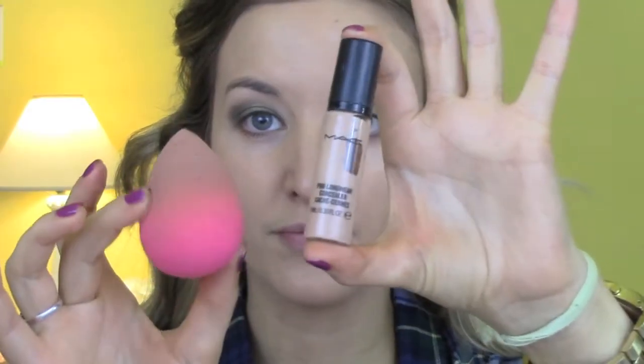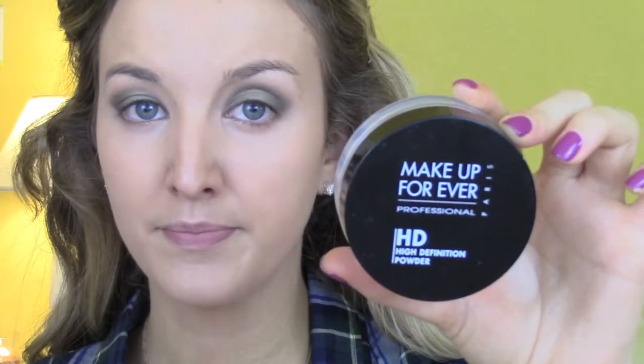Then it's concealer time — I'm using MAC Pro Longwear Concealer in NW20 and my hot pink beauty blender. I'm going under my eyes in an upside-down triangle motion. Then I set with my Makeup Forever HD powder to keep the foundation in place throughout the day or night.